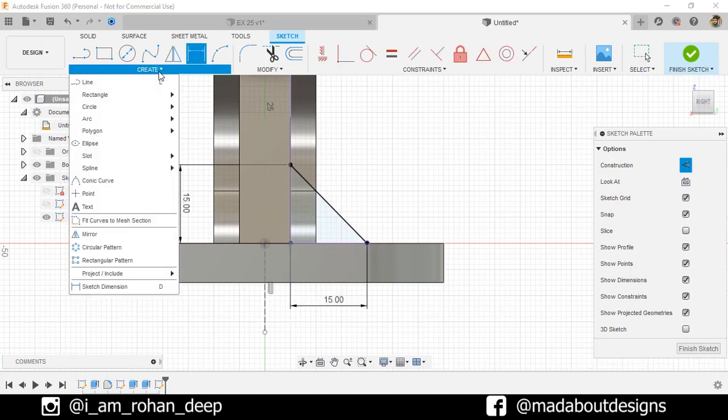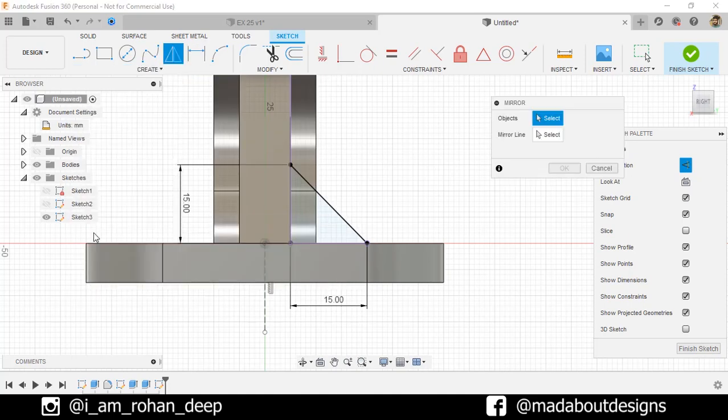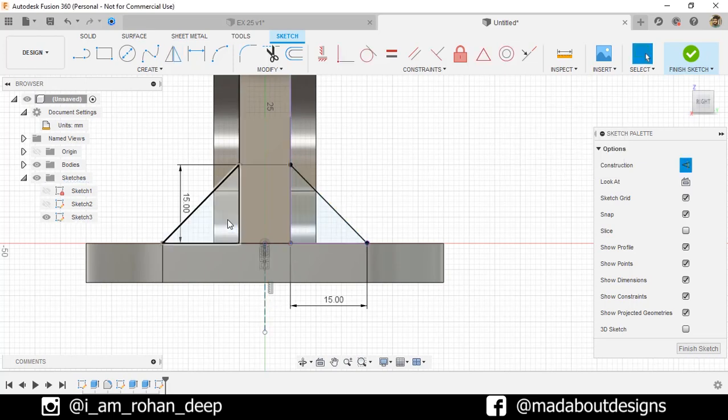Under Create, go to Mirror. Objects: this line and these two projected lines. Mirror them about this vertical construction line. Here are our two profiles ready. Finish sketch.